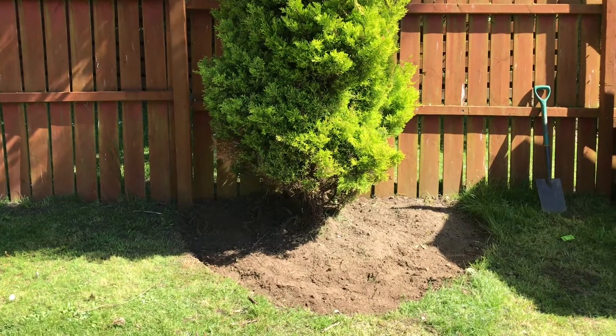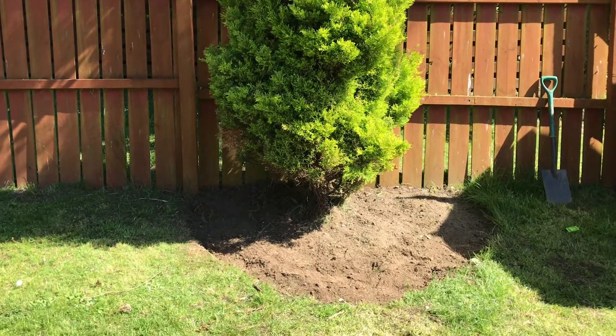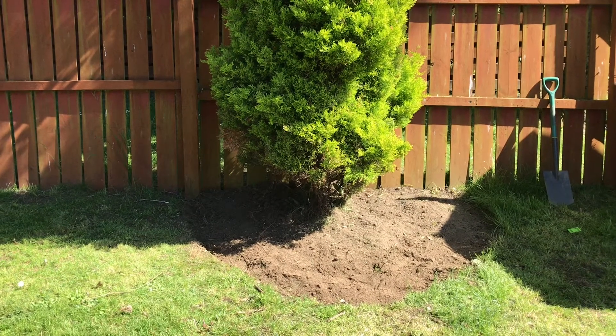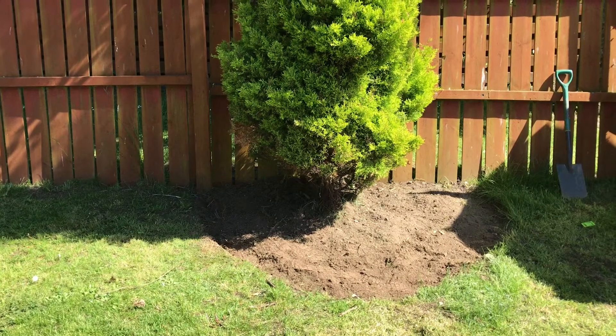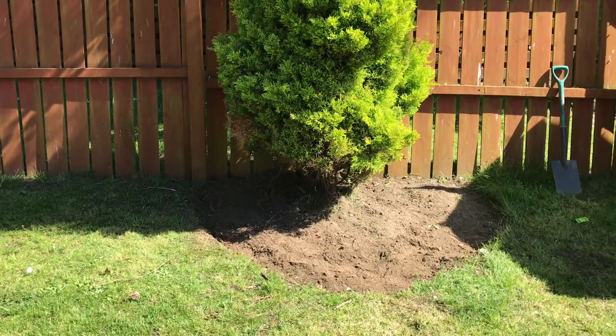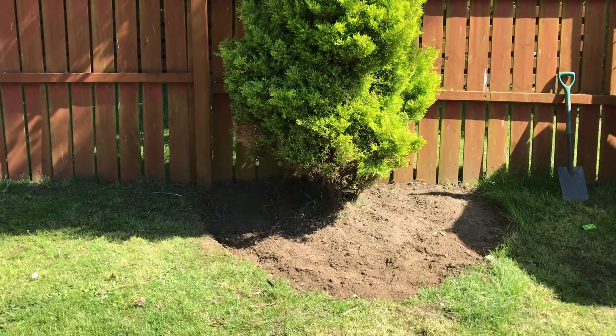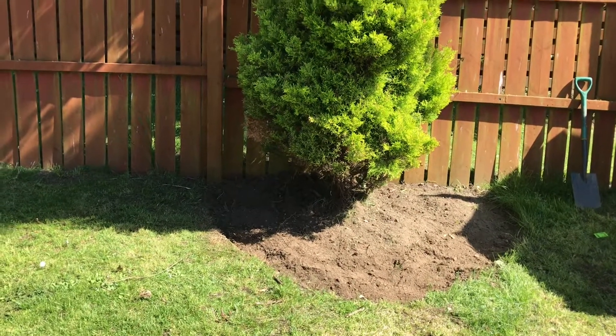Hey guys, Krita Keeper here and today we have an extra special video — something we haven't done before. This is the Krita Keeper gardening special. You might wonder why we're in the garden doing a spot of gardening. Well, it's because I want to show you guys how you can make a bug hotel.